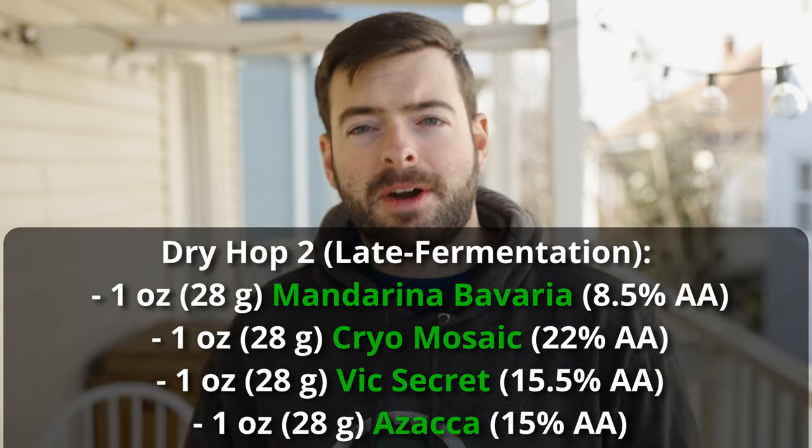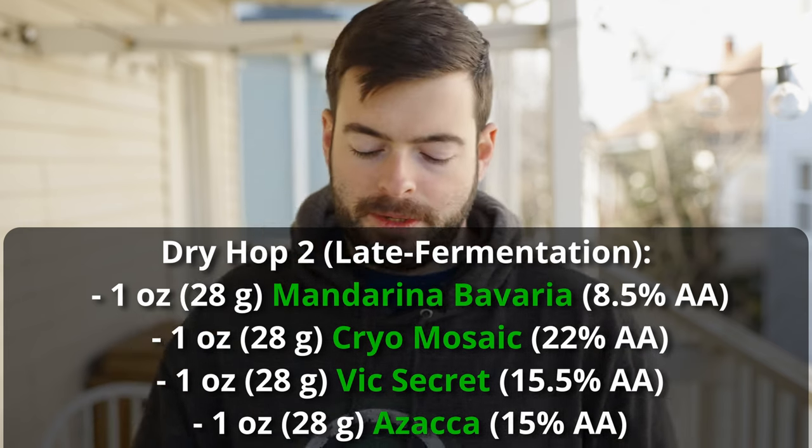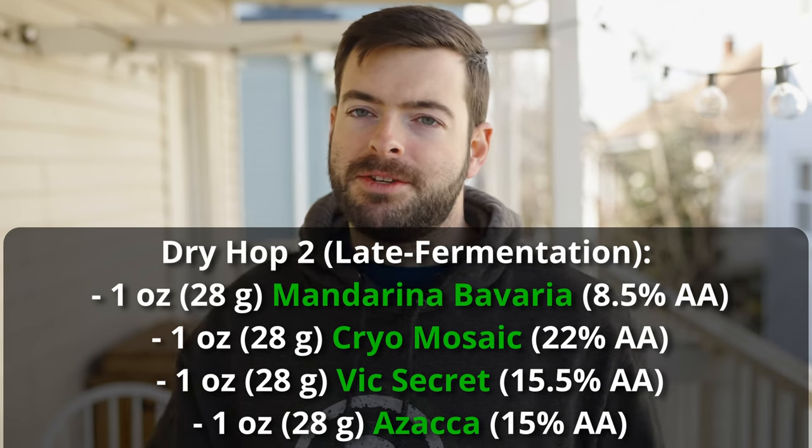We'll leave those dry hops in, then do a second dry hop after primary fermentation has completed — around day five to seven. For the second dry hop I'm using the same hops but different quantities: one ounce each of cryo mosaic, Mandarina Bavaria, Vic Secret, and Azaca. These go in at day five to seven and stay in the beer for about five days.